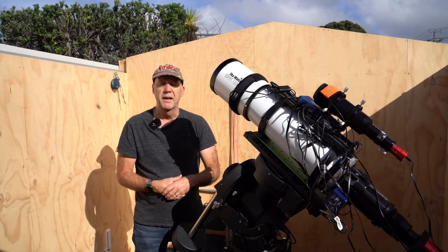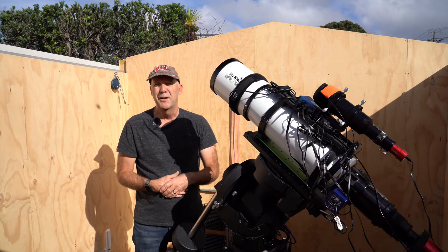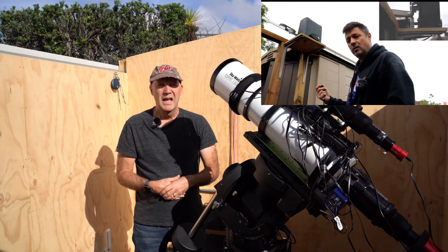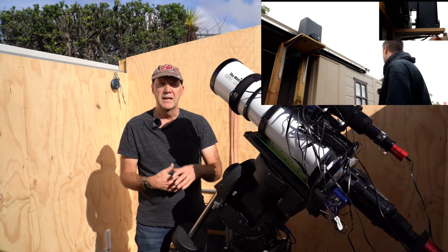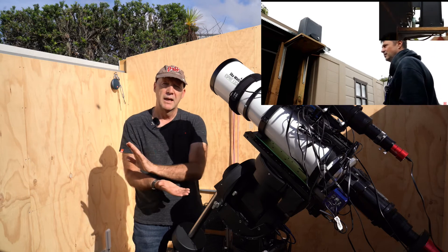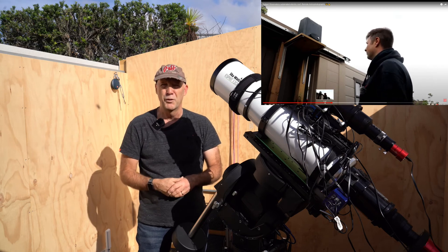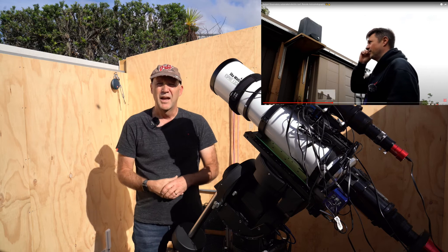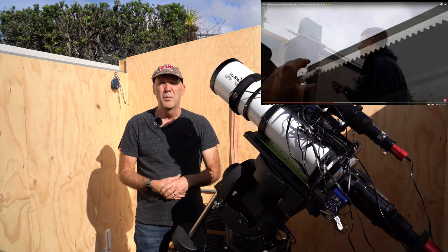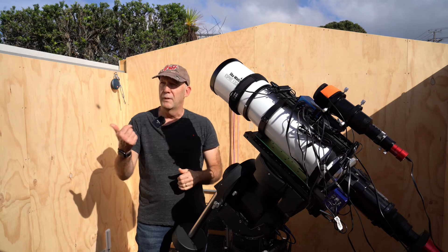I thought, wouldn't it be nice to just push a button and get the roof to roll off by itself. I saw a video not that long ago by Glenn, aka Astro Bloke, over in England, and he had automated his roof using a gate motor for a sliding gate, with the track running down the side on the outside of the roof and the motor situated on the outside of the building because they're designed to be outdoor. I thought it works really well — I wonder if I could do something on the inside, but I didn't have enough room to stand a motor up without it hitting the roof.